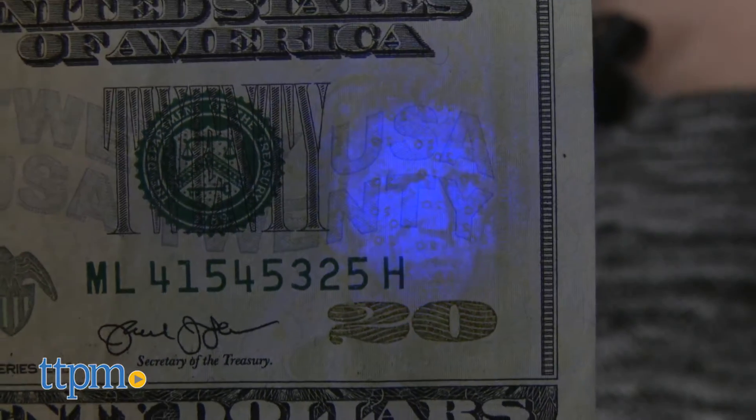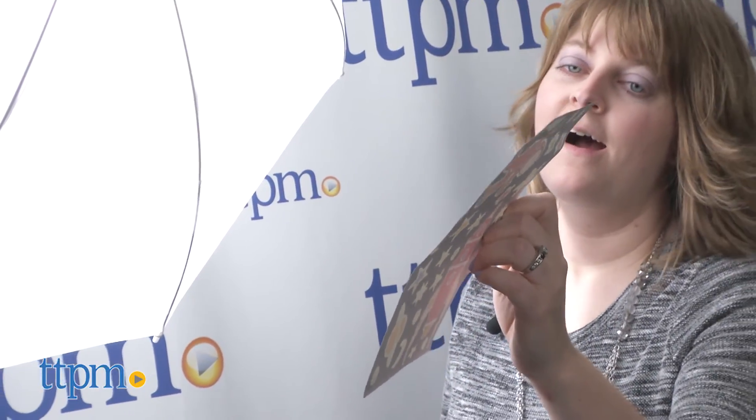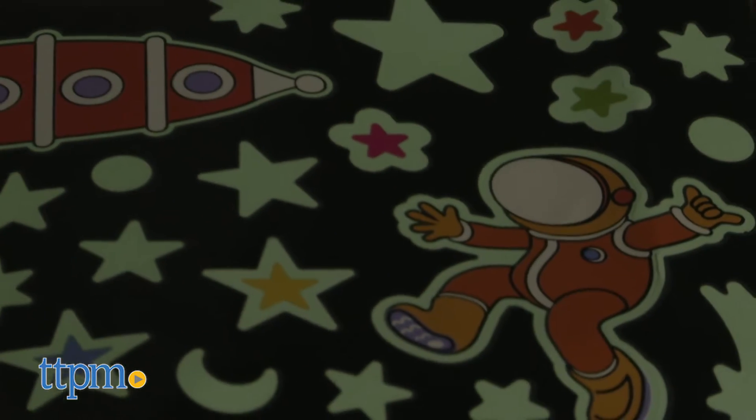This kit would be a fun, hands-on introduction to science for young kids ages 6 and up. Most of the experiments are very easy to do. Some, such as the one with the sticker sheet, only involve holding the stickers up to a light source and then turning out the lights to watch them glow.